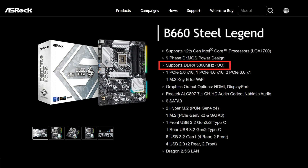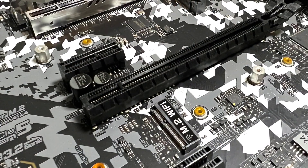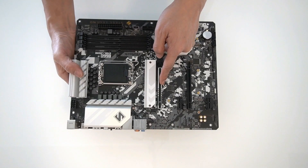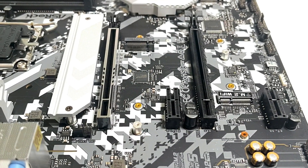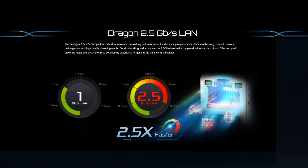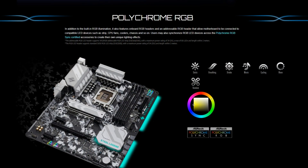It comes with six SATA ports and two Hyper M.2 slots for SSDs, as well as one M.2 for your Wi-Fi module. It has one PCIe 5 x16 slot and one PCIe 4 x16 slot, as well as two PCIe 3 x1 slots. For connectivity, it comes with the Dragon 2.5 gigabit LAN as well as 7.1 HD Nahimic audio, and it comes with all of the ASRock unique features including Dr. Moss and Polychrome RGB.